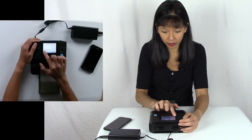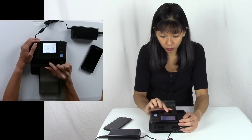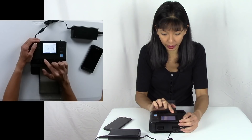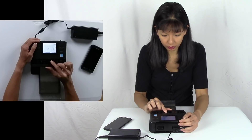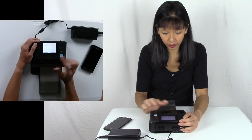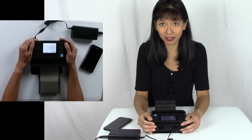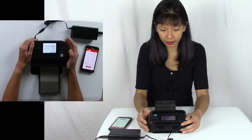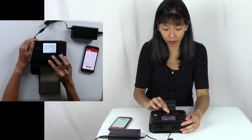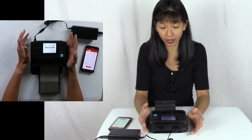I hit Menu and then go to lowercase letters since my password is lowercase. I hit Menu again and there it is — I type in my Wi-Fi password, hit Finish, and hit OK for next. It says connected to access point — that's my access point. I'm going to go home. It is now a Wi-Fi printer and I'm on my home Wi-Fi.